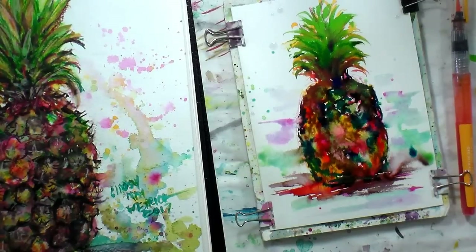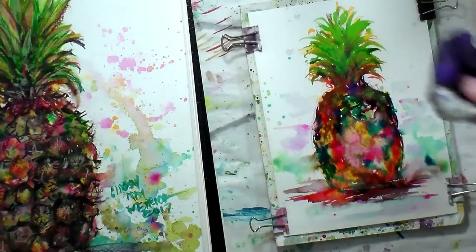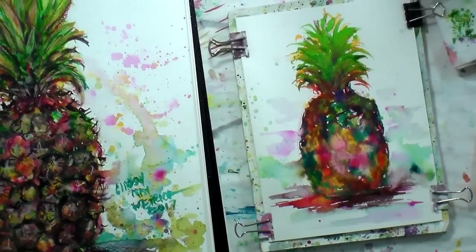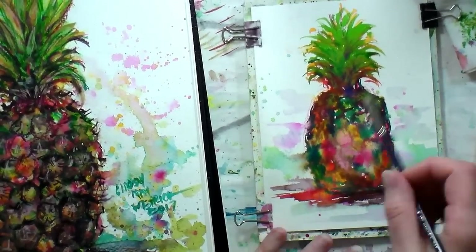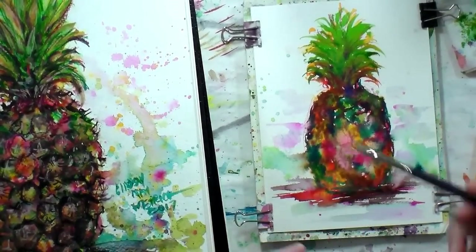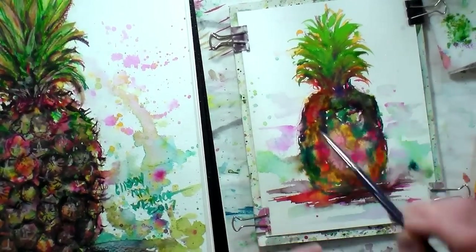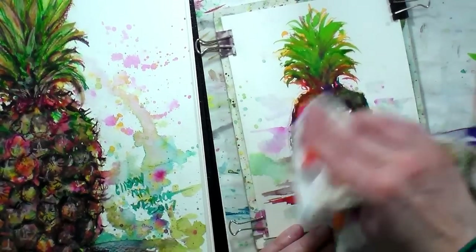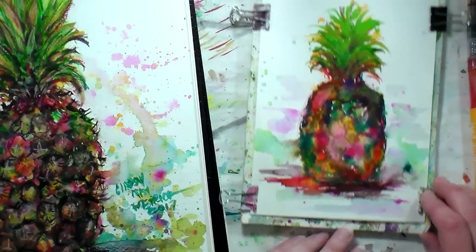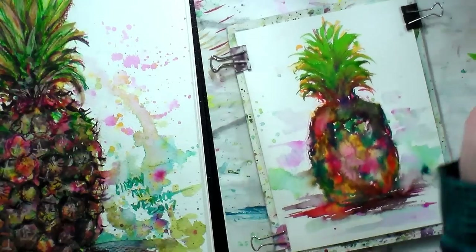Now I think I'm gonna grab a napkin, blot a couple of areas, see what I get, and then I'm gonna dry this. If for any reason you think you've gotten something too dark, what you can do is take a brush that's fairly stiff — this is a Maxine's mop, I really like this brush, it's kind of sold for tole painting. What you can do is brush over the area you want to lift and wiggle the brush around a little bit to lighten it up. It's very forgiving — you might not think it's forgiving because it's so dark, but it really is.